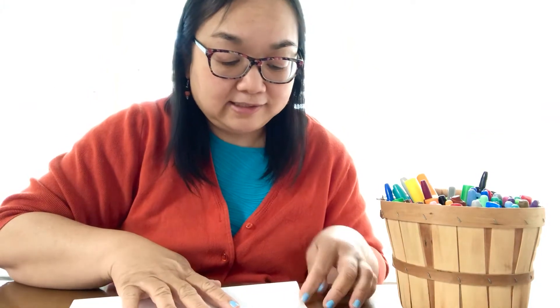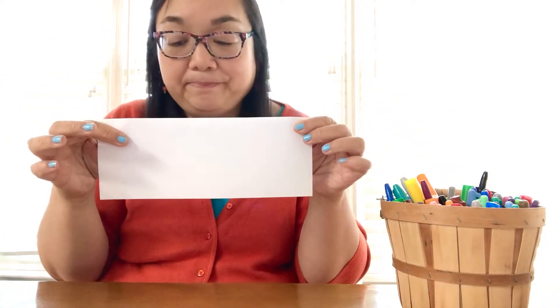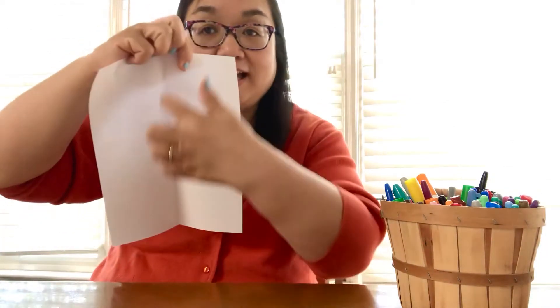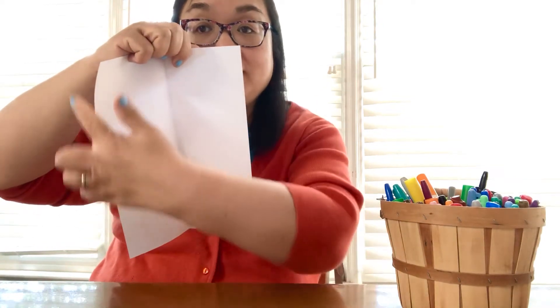Alright, so take your paper and fold it in half the long way — some people call it hot dog style. It's going to go right down the middle, then we're going to open it back up. There's a line there, so we're going to fold this part to the middle and this part to the middle.